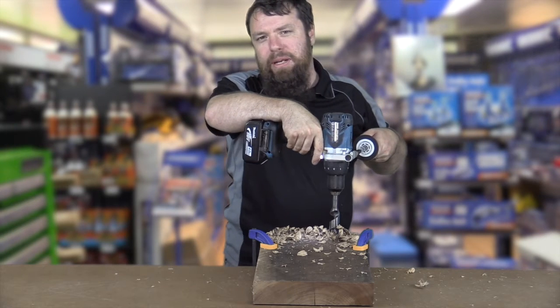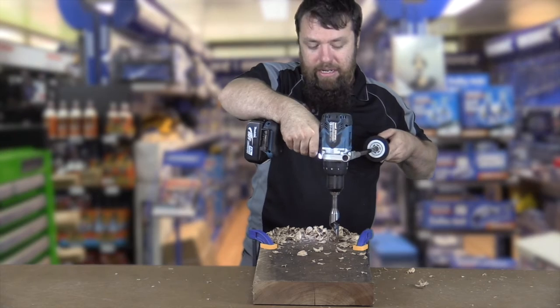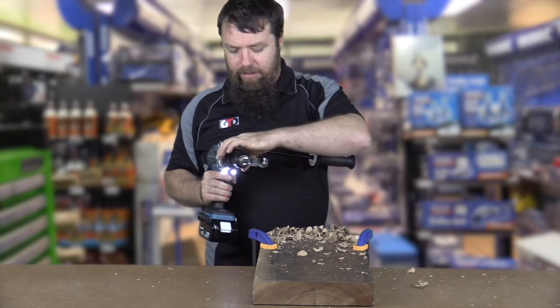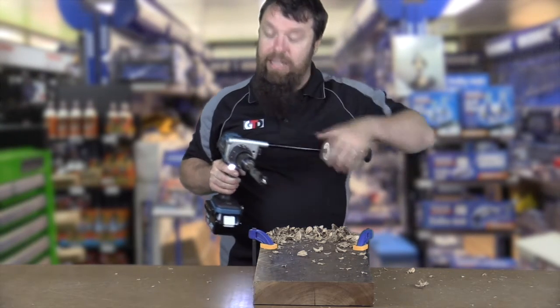See that? So if you jam your bit up, it'll clutch out on you. So obviously you can see that's maximum clutch. That gives you a pretty good idea of what the drill's capable of, but obviously in that scenario it's not going to bore through that, so we had to click it back into drill mode.